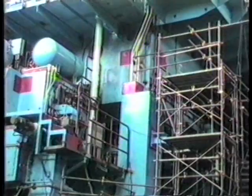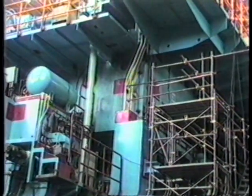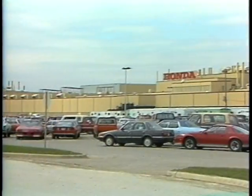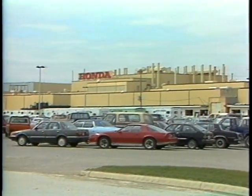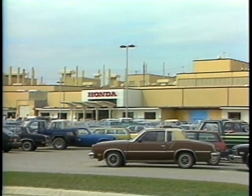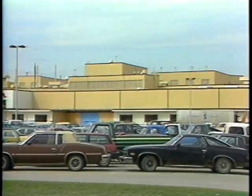This giant stamps out an entire side of an automobile in one operation, yet it is designed for precision and built to meet exacting tolerances. When Honda of America planned the installation of a 4,800-ton transfer press at its automobile factory in Marysville, Ohio, it set in motion an army of men and machines on both sides of the Pacific Ocean.